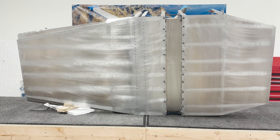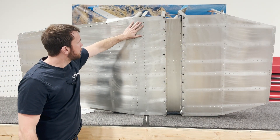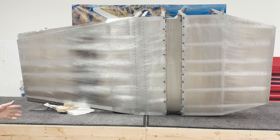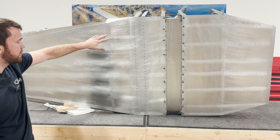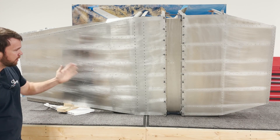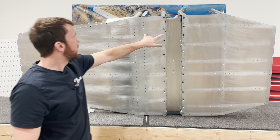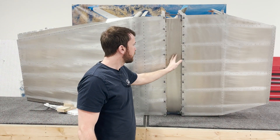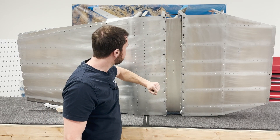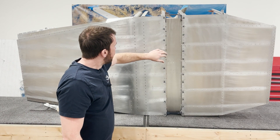The next step is to mate our bottom floor skin to our main spar carry through and back with the rest of the assembly. The best way to do it is to tilt the entire assembly onto its side and use a little shim to help stop the floor skin from swinging out or the assembly rolling. We're not going to rivet the undercarriage channel yet because there's a plate that covers it — that'll be way later after the main gear leg is installed.